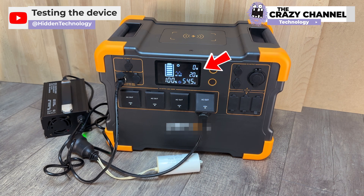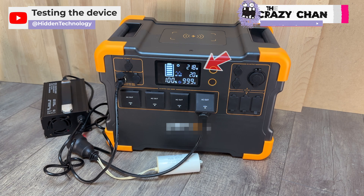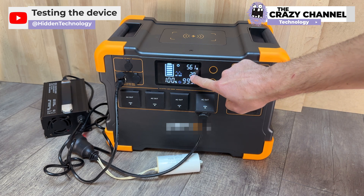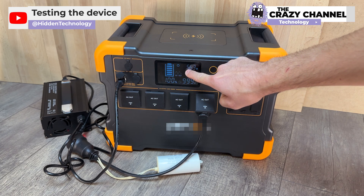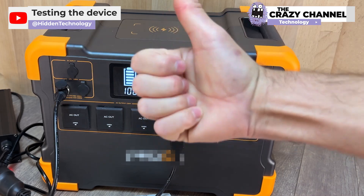It starts charging the battery the same as when the device wasn't plugged, but this time the power consumption is just 20 watts. This is amazing because it is charging much more energy than it's spending — charging with a power of 563 watts. They are generating an excess of 543 watts of power, totally free.